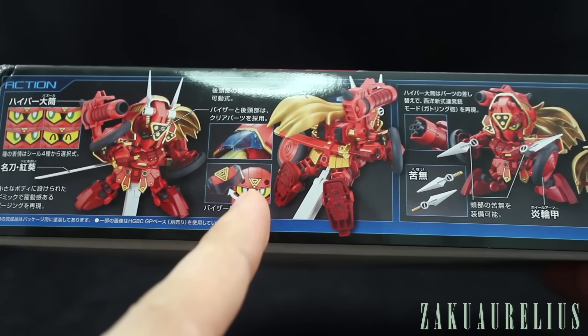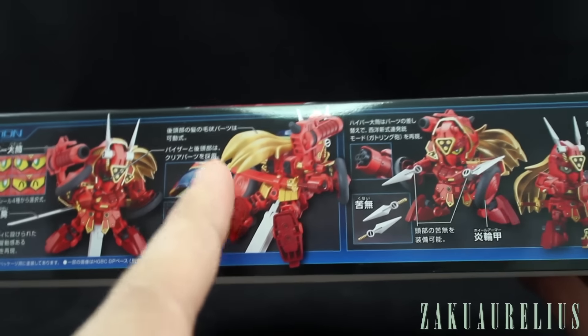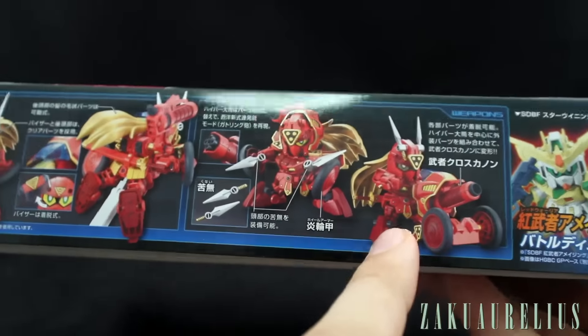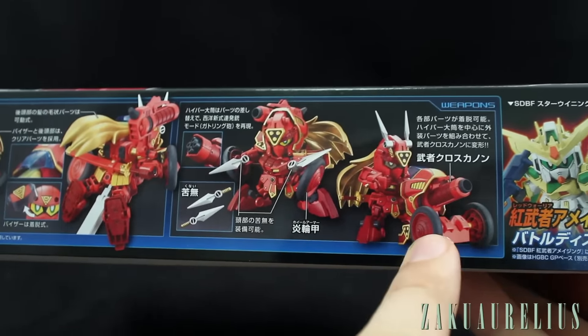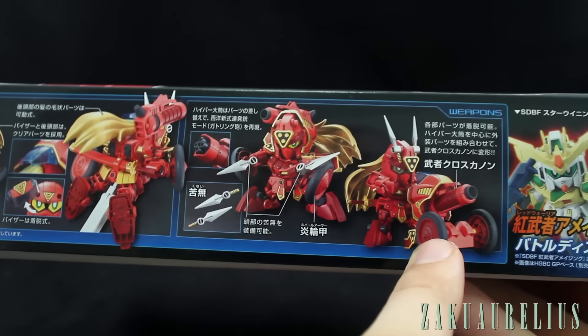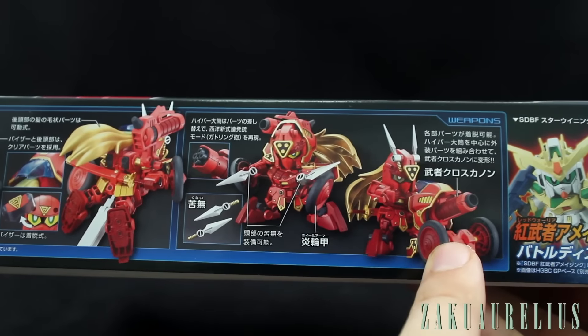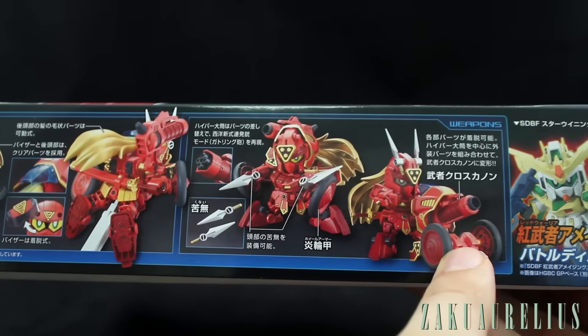Looks like we've got a clear — kind of clear blue visor piece that we're going to be using in maybe different forms. I do know that the armor can be taken off and made into this sort of cannon thing as a sort of extra weapon. I don't remember if we actually saw that in the series — I'll have to go back and take a look.